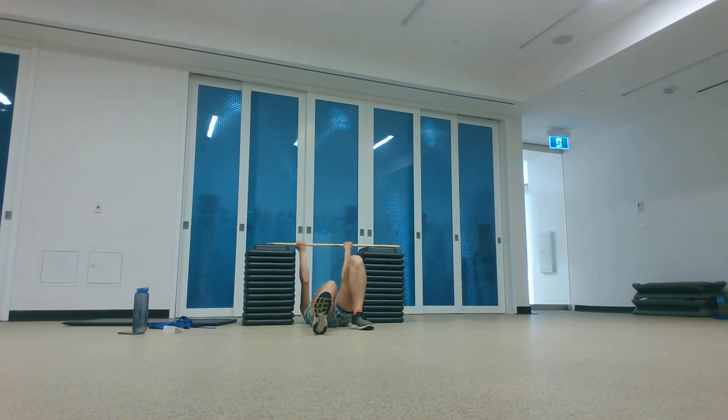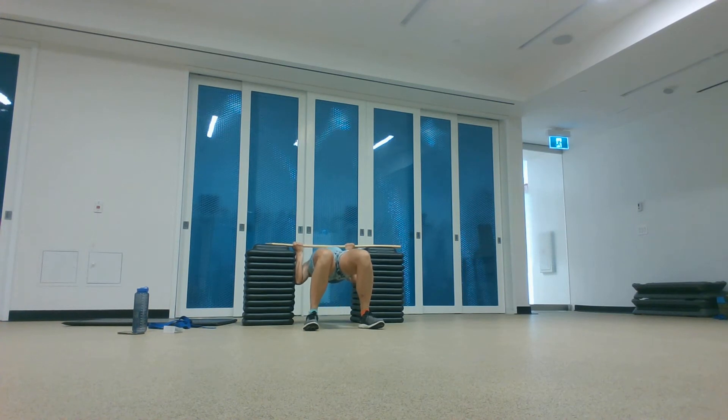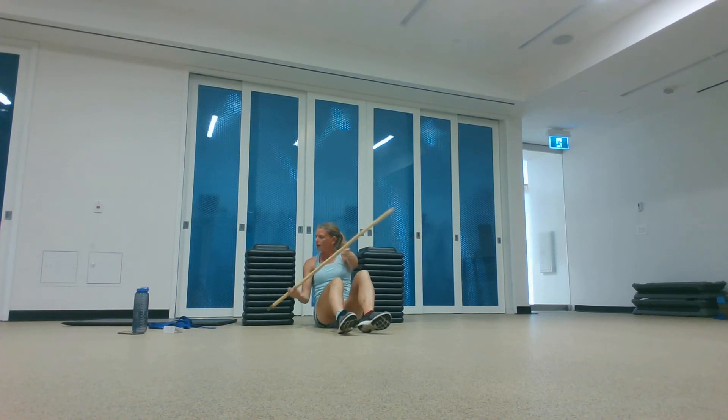Moving at your own pace, trying to get your chest up to that broomstick or bar. I also showed you in Strictly Strength how to do this with a swing. Big squeeze at the top. When you're done with your six to eight, we're into some conditioning.